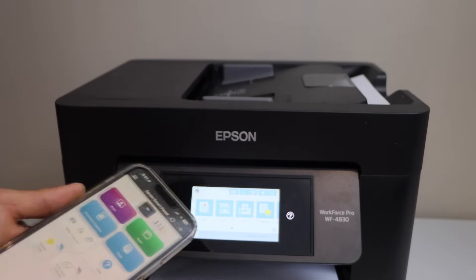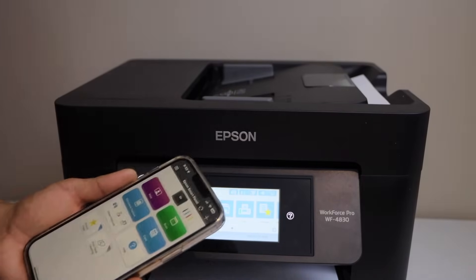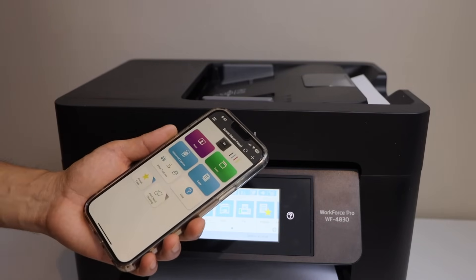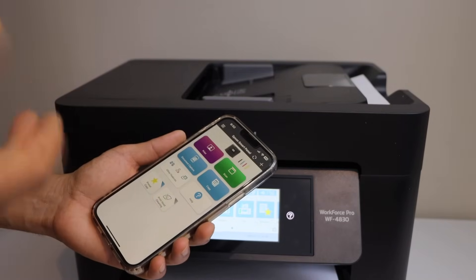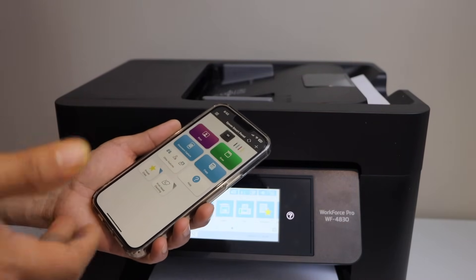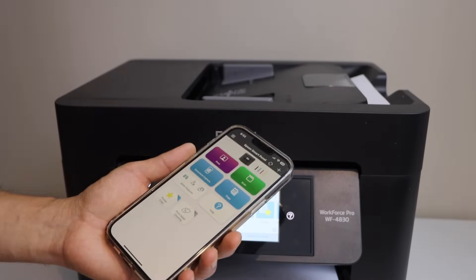So this is how you set up the printer using an ethernet cable and then use it for wireless printing and scanning. In the same way you can add it on a Windows 11 laptop using the Epson Smart Panel app, or you can download the drivers for your Windows laptop or MacBook and then start using it. Thanks for watching.